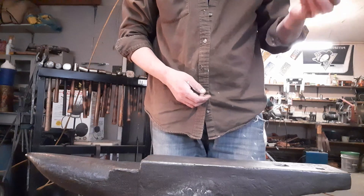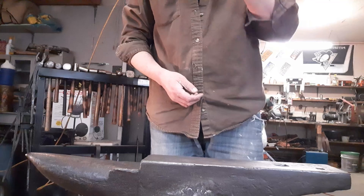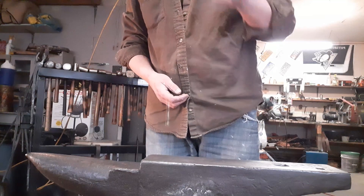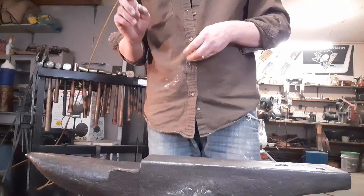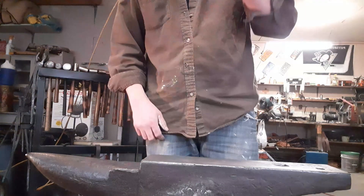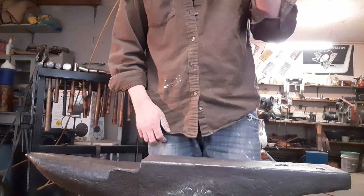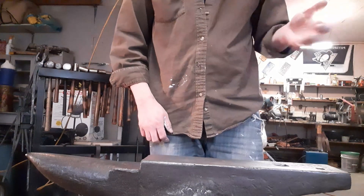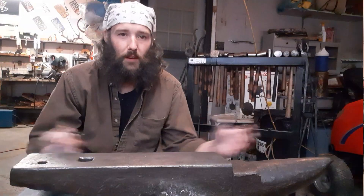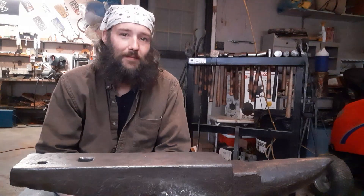Even down here on the horn it's a little less so, but still good rebound. I won't try the cutting plate because it's been used and the ball bearing just goes wherever it wants. All in all, I love it.